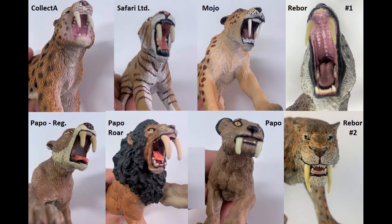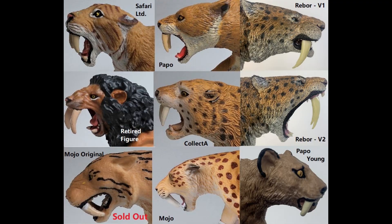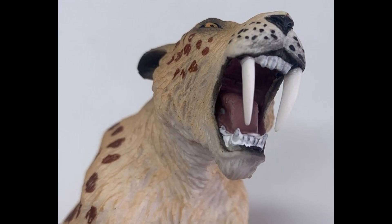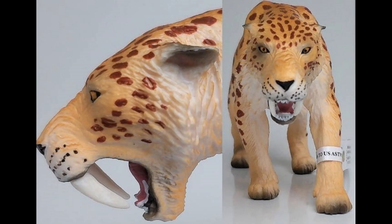One of the things you mentioned was the proportion of the teeth. What are you looking for there? I'm looking for teeth that aren't too short or too big, and also not too thick. These teeth were sabers, which means they had a very thin edge, so they're not going to be too round. They're a good proportion and the length is right as well — they needed to be long enough to perform their function, which would have been to suffocate their prey, but also short enough so that they can get a bite in.